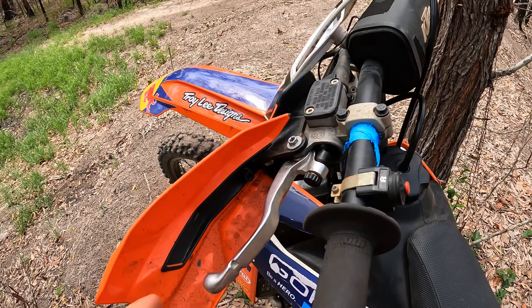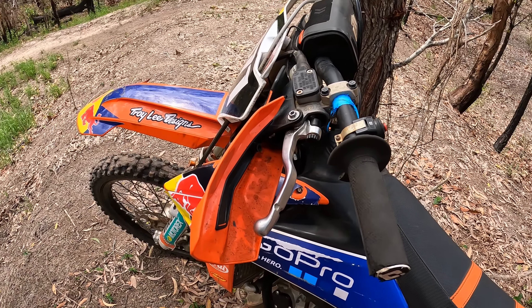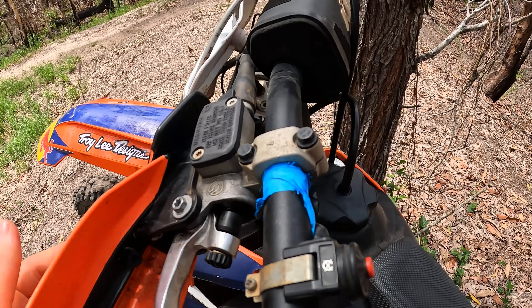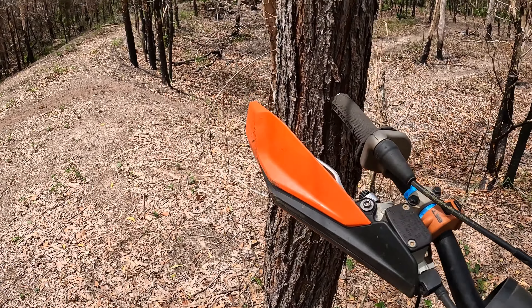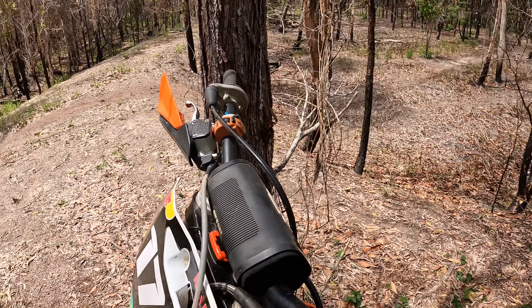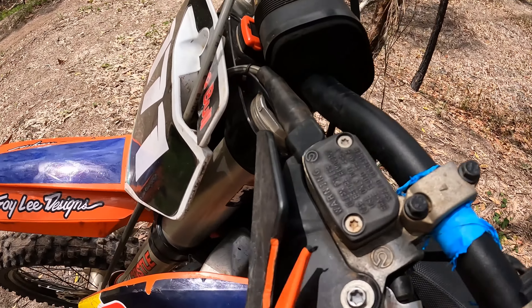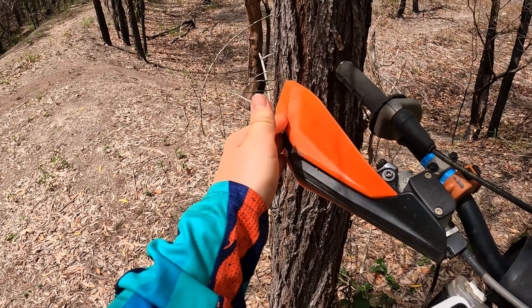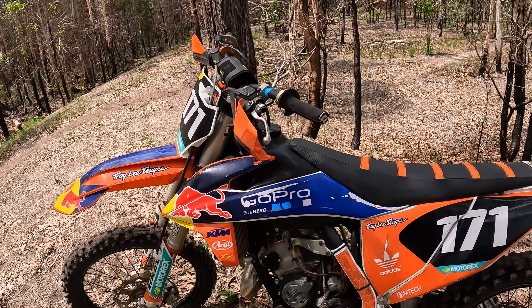To put the airbox cover back on you just push it up there — it's got little clips, you just push them back in and she's done. The Brembo clutch is really good too — super light pull, one finger is all you need. I've got hand guards on here as well. This one's a bit broken, but they're decently stiff — they keep trees from smashing into your hands. You can bend them right around without them breaking, which is good.